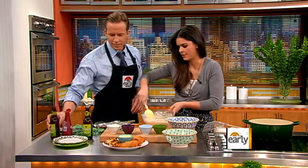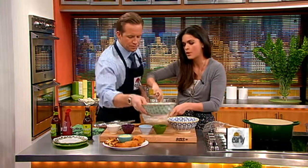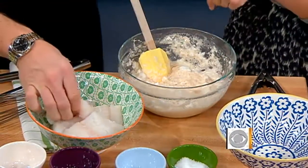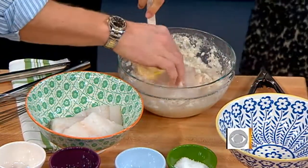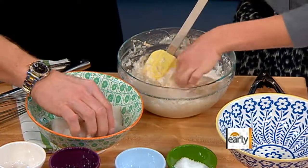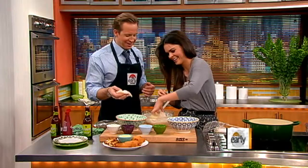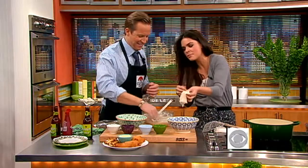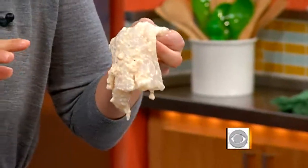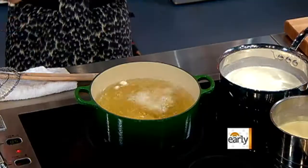Now we're going to add our fish. I'm using some cod here, which is a nice, firm white fish. You could also use haddock or hake. Just take that and dip it right in — get it nice and coated. Don't be afraid to get your hands dirty. I don't put too much batter on mine because I don't like it overly battered. And then I have some hot peanut oil here, which gets nice and hot at about 375. Just put that in. About four minutes, and you're going to want to turn it once.